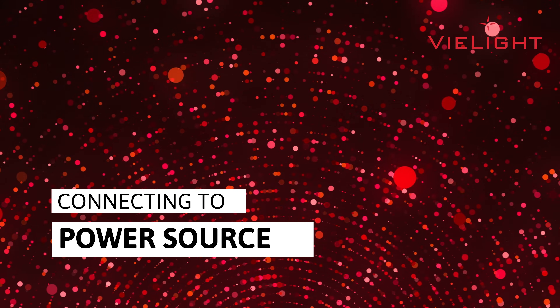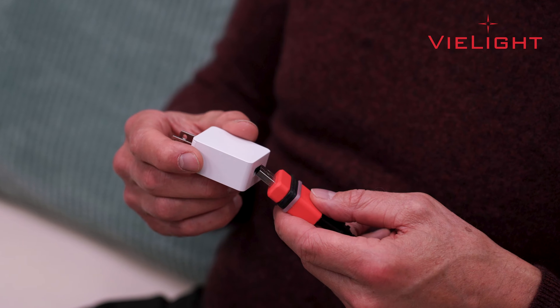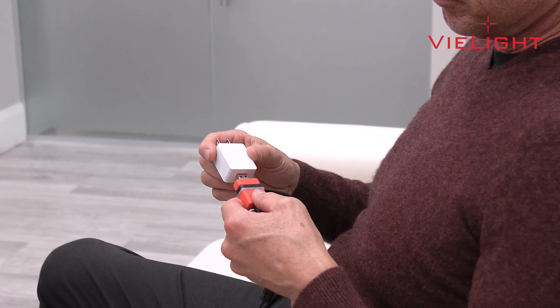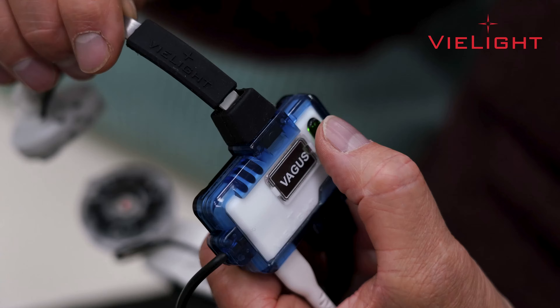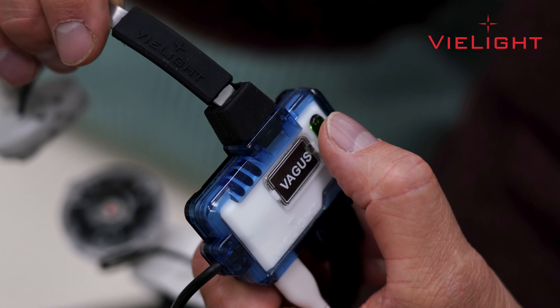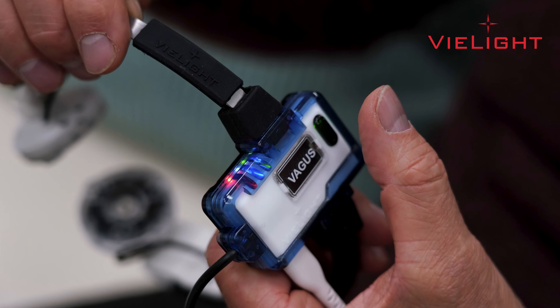To power your device through your home or office electrical system, connect the power plug of your V-Lite Vegas device into the power adapter provided. Then plug the power adapter to the mains. If the power button displays a solid green light, it means that the device has power. Press the power button to switch on the device. The green light will start blinking, indicating that the device is powered on.